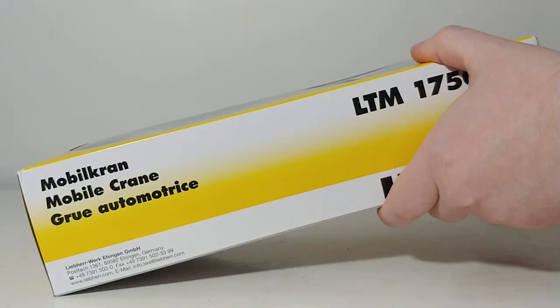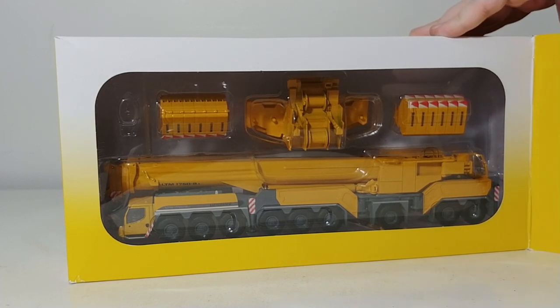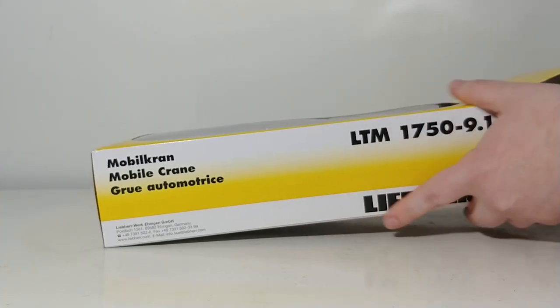With that out of the way, let's go ahead and unbox this crane and see how it looks. As I mentioned, this crane is done in a variety of different company liveries — an example of that is All Crane. And this crane is also produced in 1:50 scale.